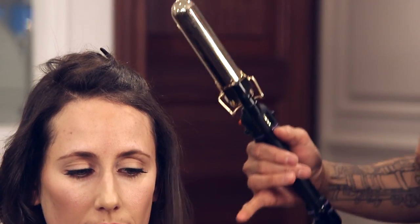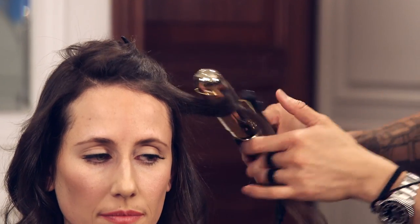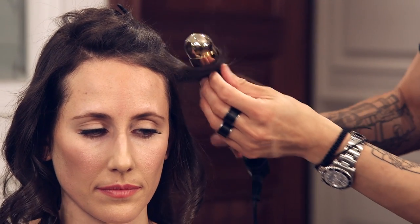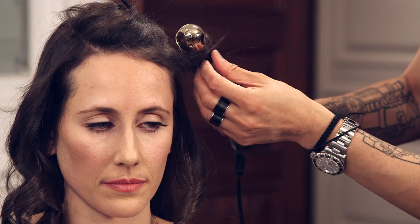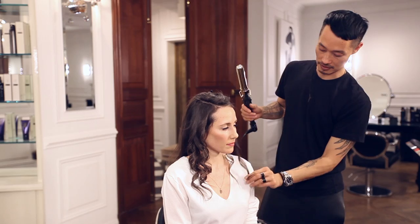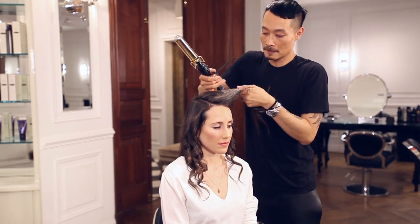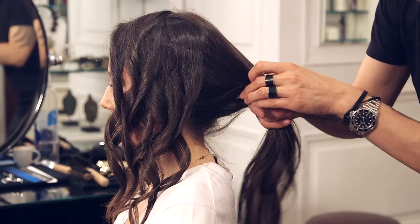The next section I'm going backwards, so away from the face. What that does is the curl is gonna form more like an S-wave — almost like a finger wave — but you're leaving the ends out, and that's what gives it the modern twist. Now that you've finished the front, we'll go into the back.